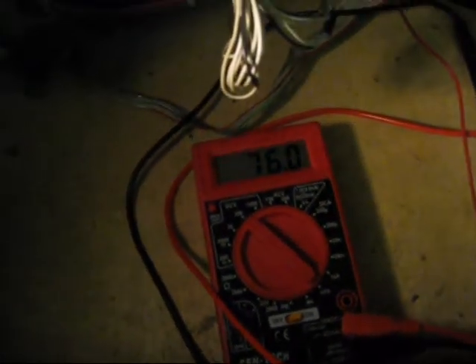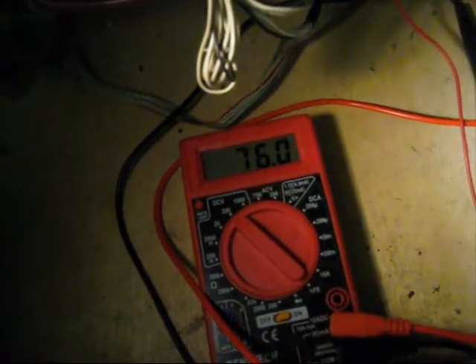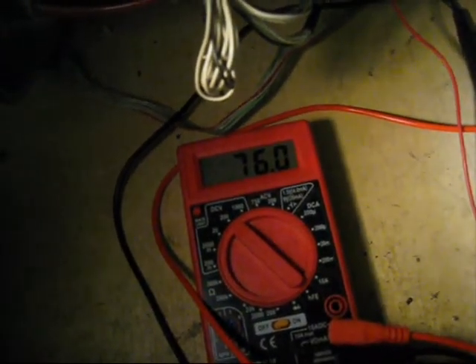On these chassis, you want to be seeing about 75 volts on the B-plus voltage. So not right on the money, but that's a good voltage right there.